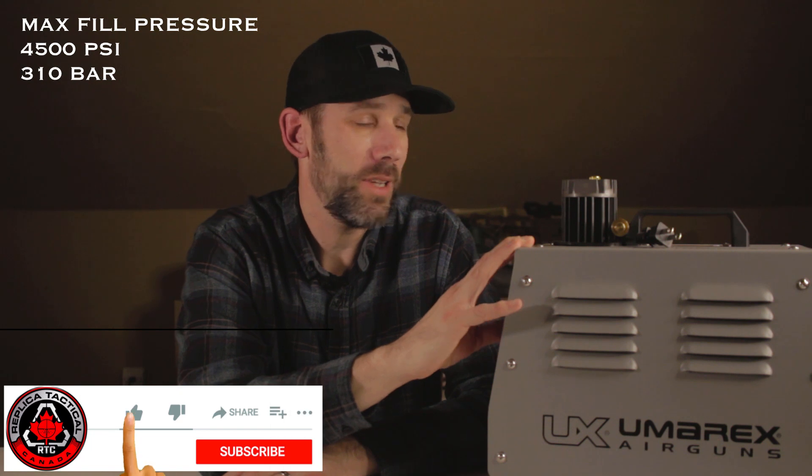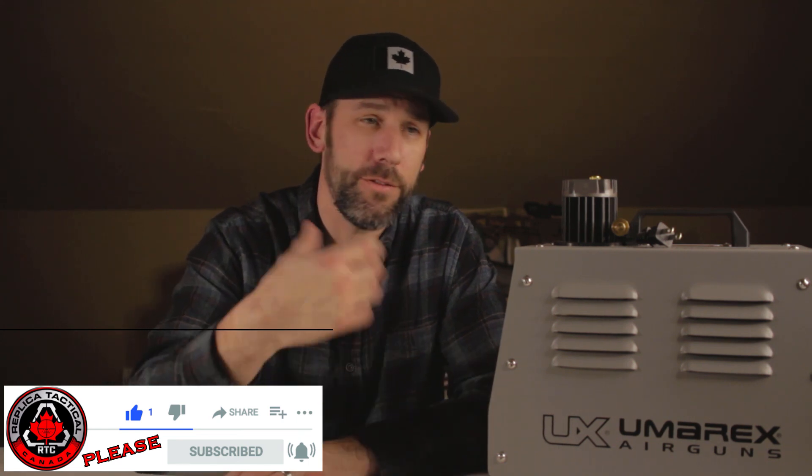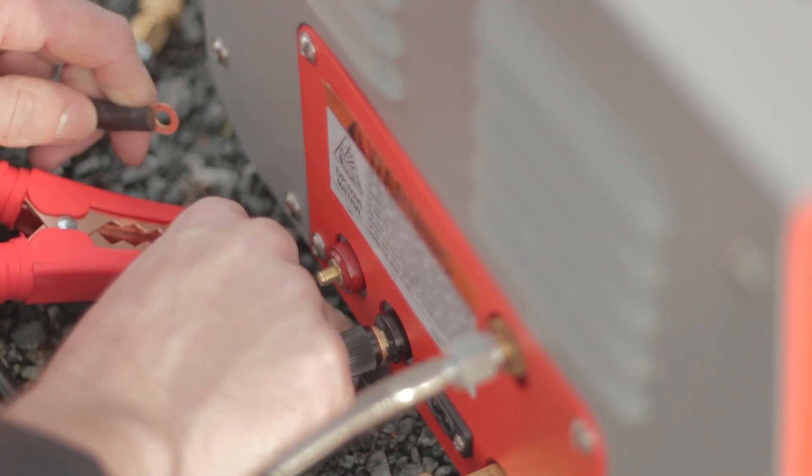This legitimately will fill up to 4500 PSI, which is going to cover almost every gun out there in the air gun industry. You can plug it into your gun, fill it up, set your PSI level to 4500 and it'll safely fill to that point — it's guaranteed. You can plug this into your car or into the wall via a 110-volt outlet, and you've also got 12-volt jumper cables to attach to your car battery.